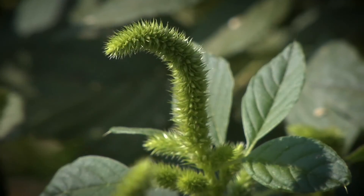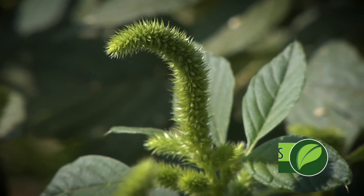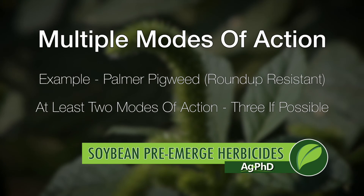When we look at a resistant weed like Palmer pigweed, for example, we want to make sure we have at least two modes of action that are effective on the weed — if not three, if that's possible — in your pre-emerge program. That way we can wipe out most of the Palmer pigweed before it even comes up out of the ground.